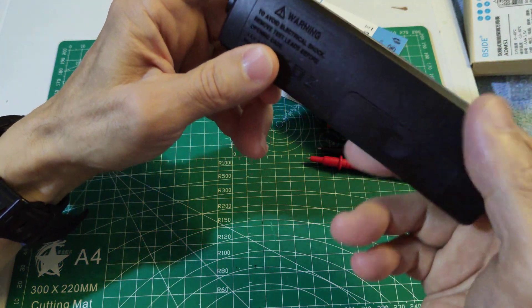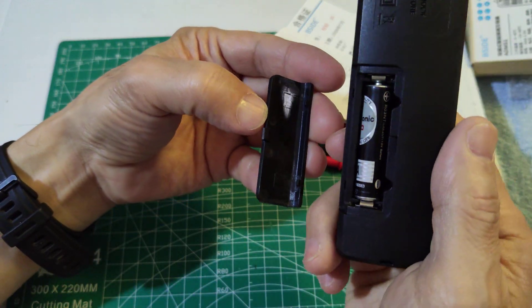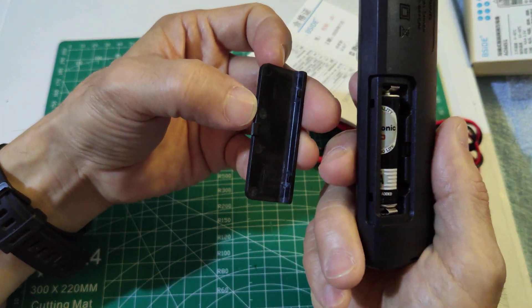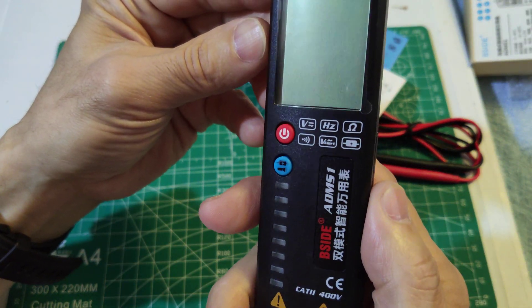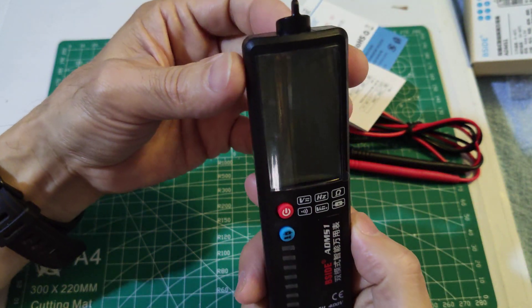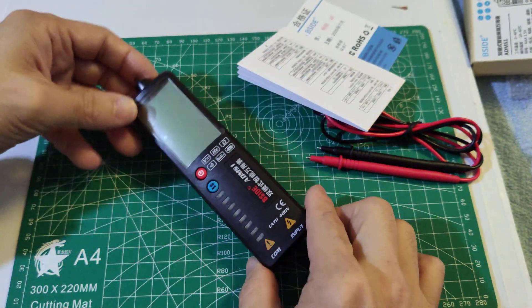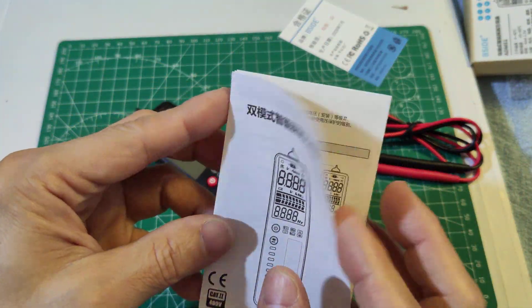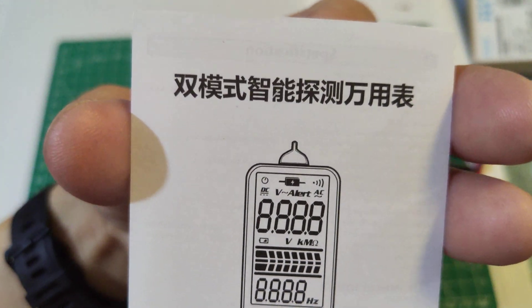This is the battery compartment — it takes triple-A batteries. The meter is rated CAT 400 watts max; do not exceed 400 watts with this meter. The menu is in Chinese only.